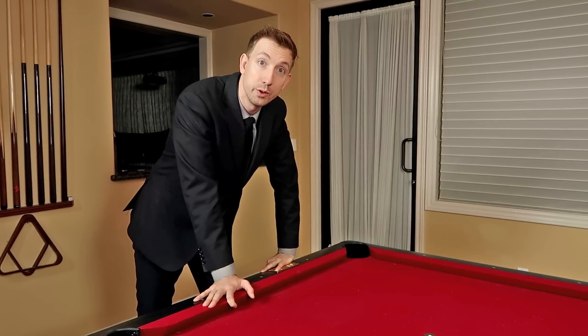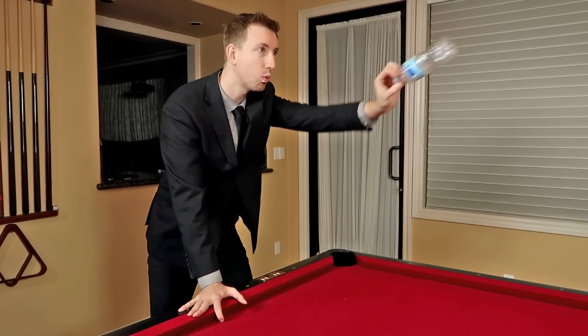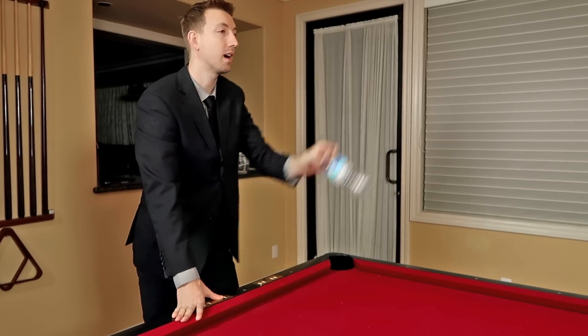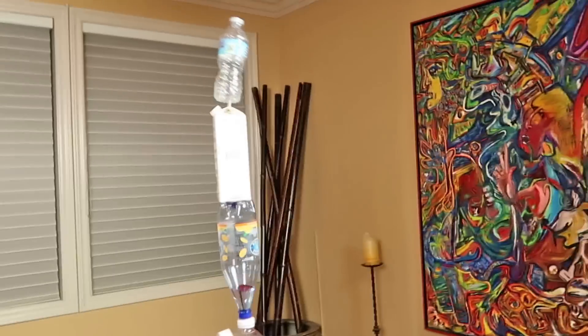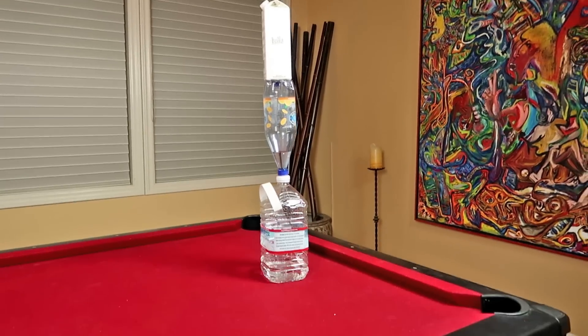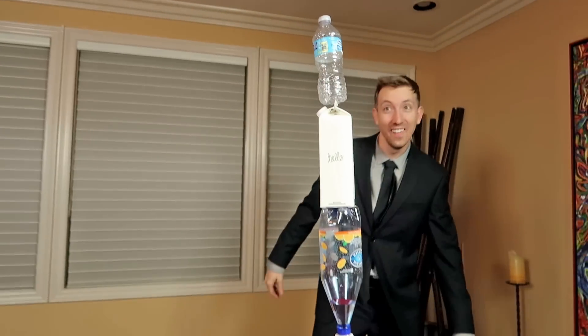Now we're doing the cheap bottle of water — going empty so it can land nicely on that carton of water. Nice high arc. One, two, three — oh my god! Wow! I really gotta thank you for getting me this three hundred and thirty two dollar water. It made me invincible pretty much.